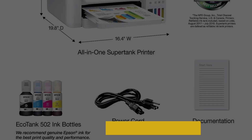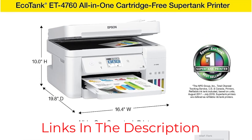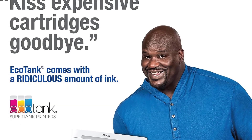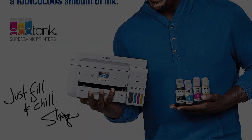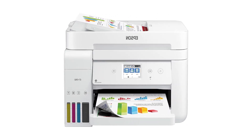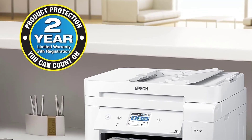In addition to its cost-saving benefits, the EcoTank ET4760 is designed for productivity. With a 250-sheet paper tray, 30-sheet auto-document feeder, and features like fax, auto two-sided printing, scanning, and copying, users can maximize efficiency and get more done in less time. The printer's easy setup and navigation, facilitated by a 2.4-inch color touchscreen, further enhances usability and streamlines workflow.